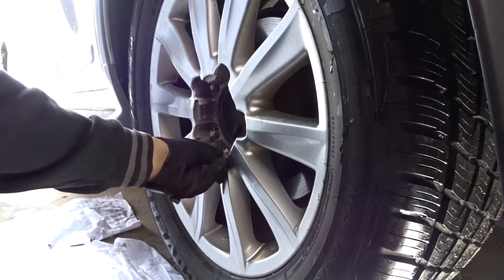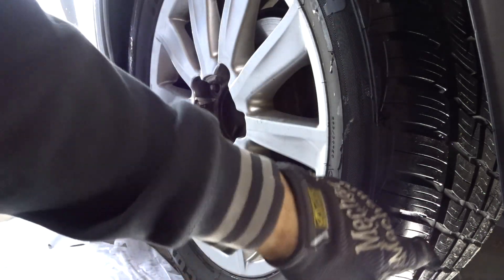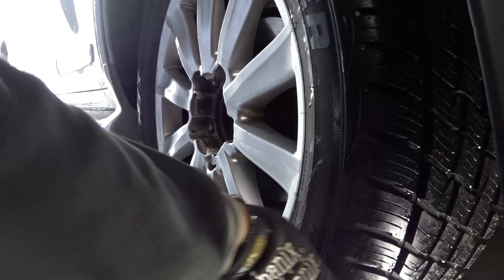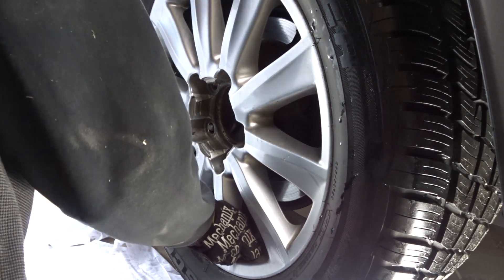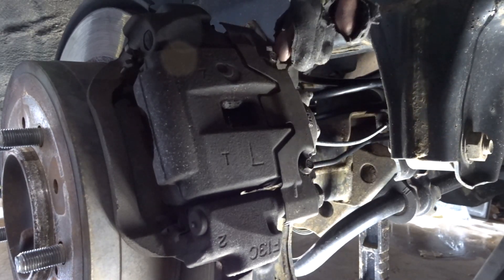If your wheel gets stuck, go ahead and put one lug nut on — don't tighten it all the way — and then kick it on the other side. Now, there are these two 8mm screws right here.